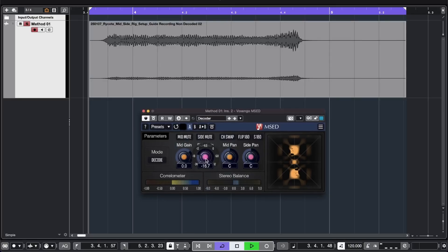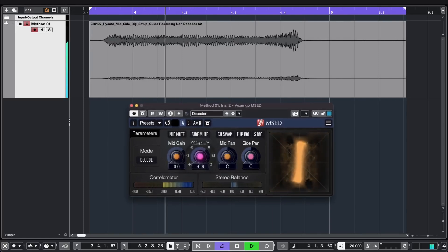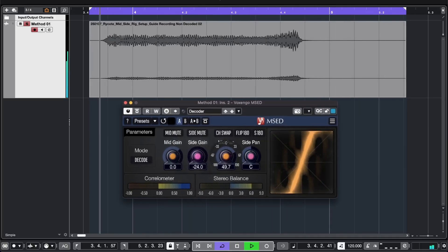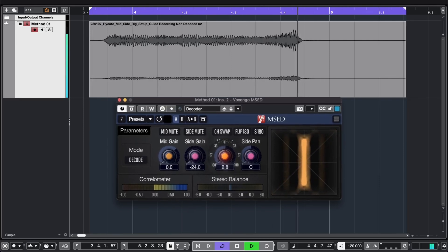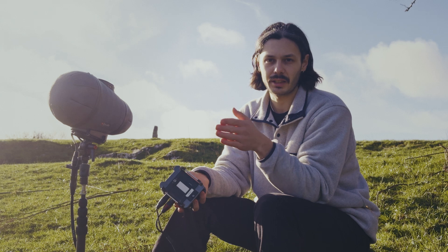I personally prefer this method because it gives me the most flexibility. If I want to increase or decrease the stereo image I can do that in the editing software, and if I recorded something slightly off-center, I can put it back to center using the mid-side decoder.